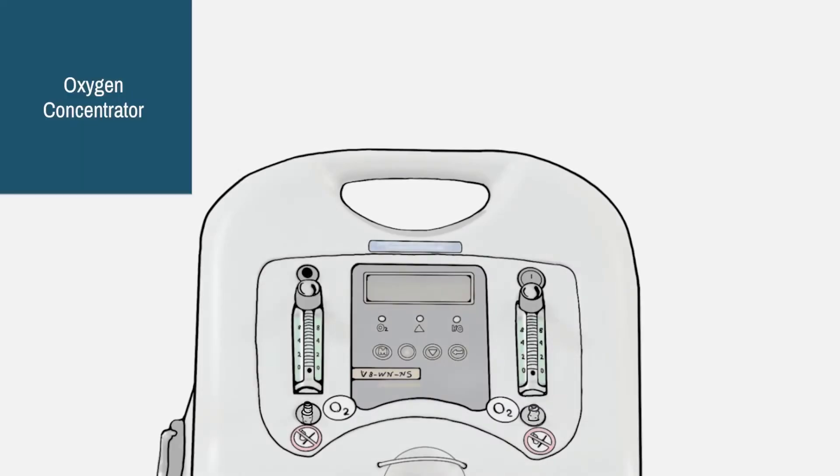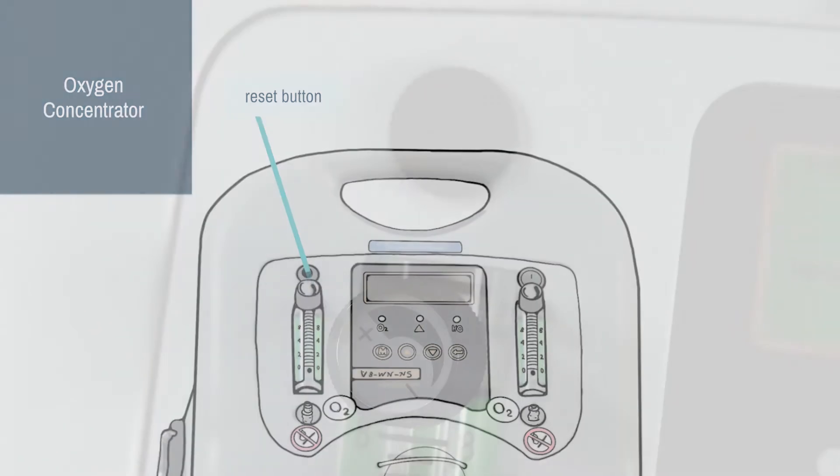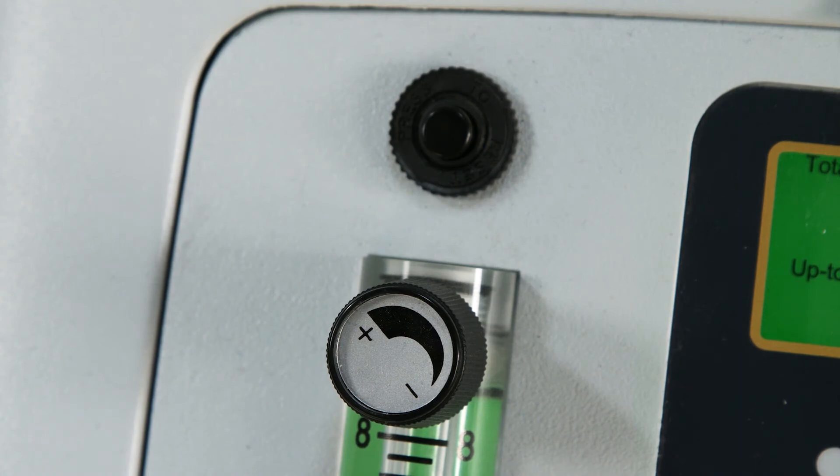Now let's see the other controls. The power switch to turn on the machine is above the right-hand flow meter. On the other side is the reset button. If there is an electrical problem, like a short circuit or a mains power surge, the button will pop out. To restart the machine, turn off the power switch, push the reset button back in, and then turn the machine back on again.